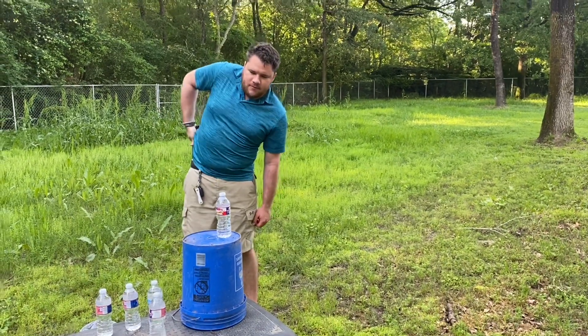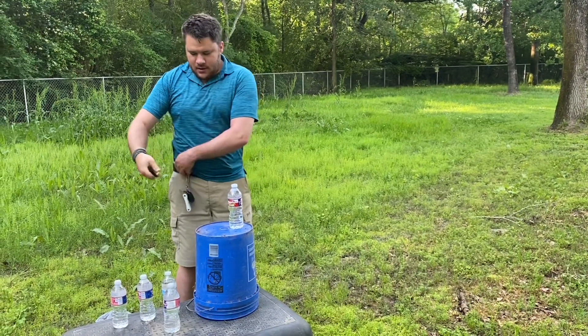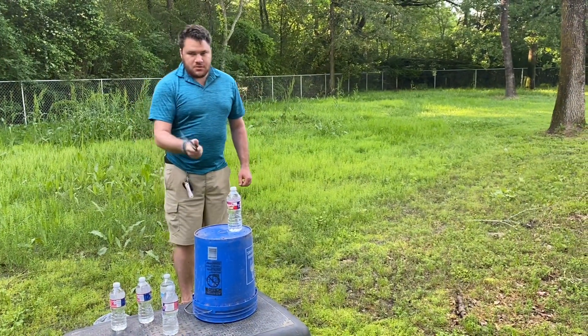Hello YouTube, this is Satsue5 and today we're testing out the fully serrated maraddle. Got some bottles saved up. I'm gonna try a little snap cut.